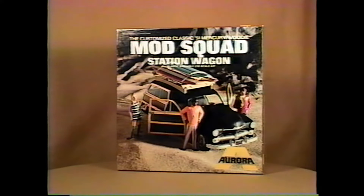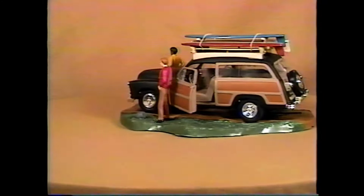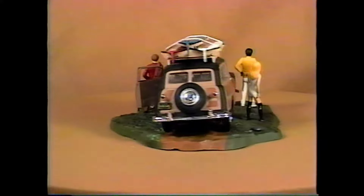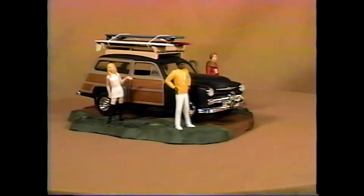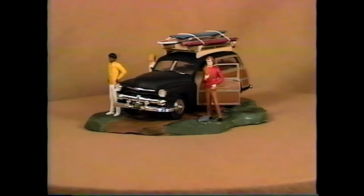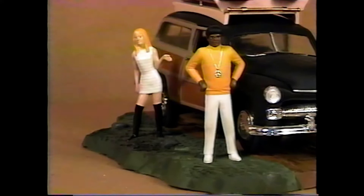1970s hard-boxed Mod Squad station wagon. Here, for customizing, we added a diorama base which does not come with the kit. The three Mod Squad figures stand next to the kit. The kit is a 1952 Mercury, so it's multi-desirable — it's desirable to comic character collectors, to 1952 Mercury collectors (because it's the only 1952 Mercury kit available), and it's also desirable to Aurora collectors.